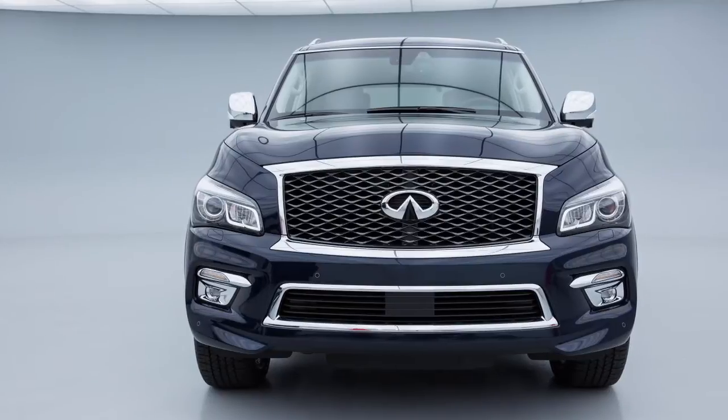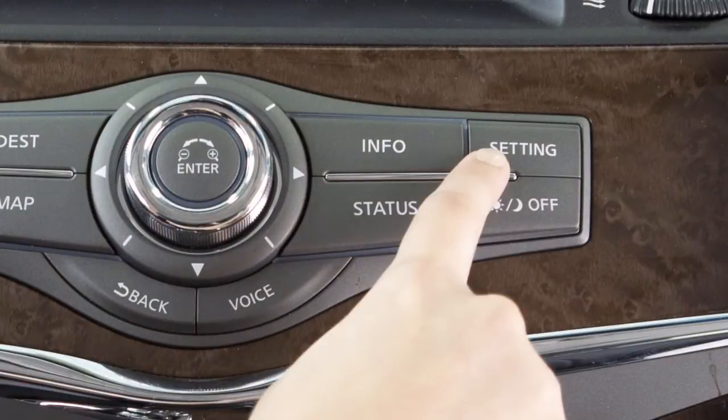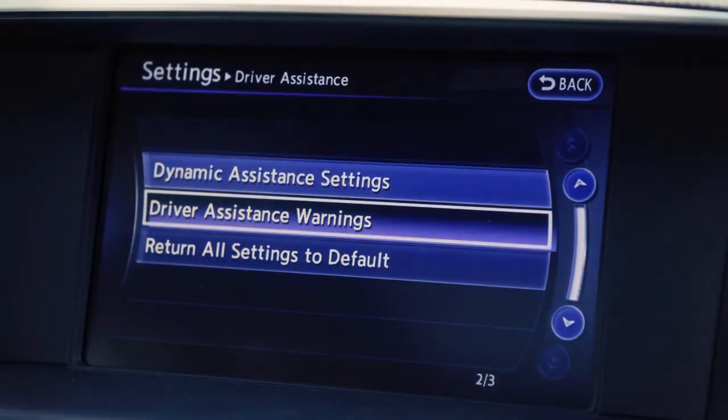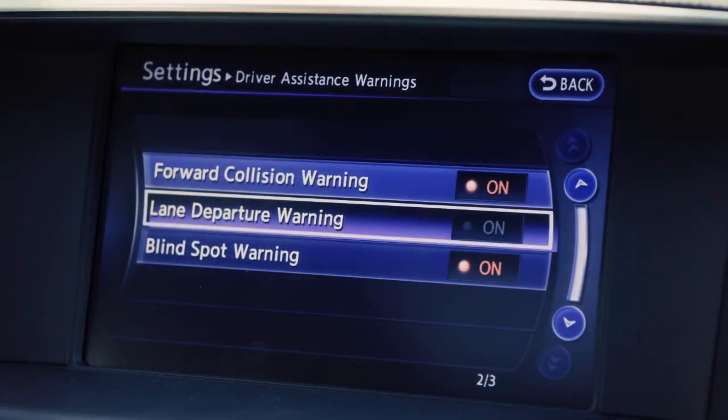To enable or disable the LDW, press the setting button on the control panel. Select Driver Assistance on the touch screen. Now select Driver Assistance Warnings. Select the Lane Departure Warning key, then select On Enabled or Off Disabled.